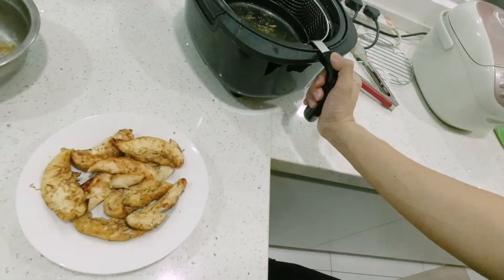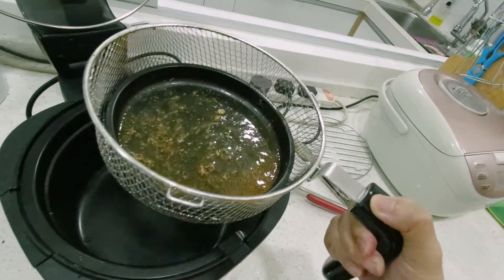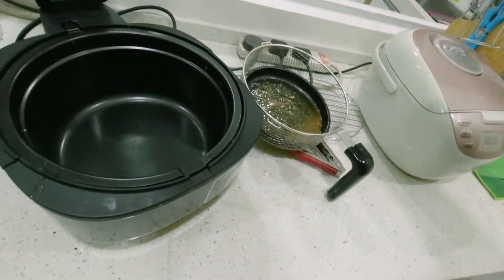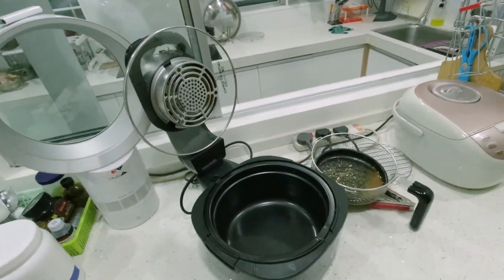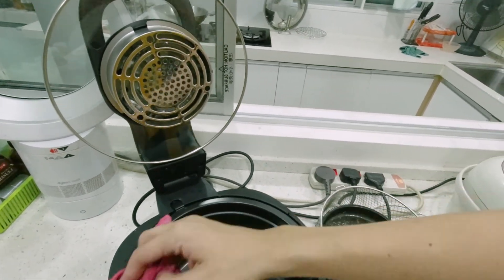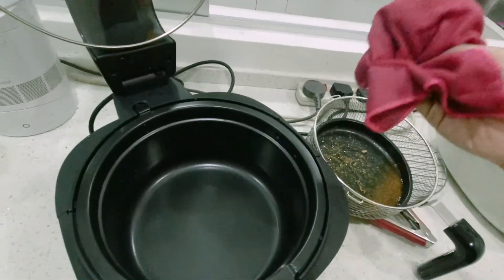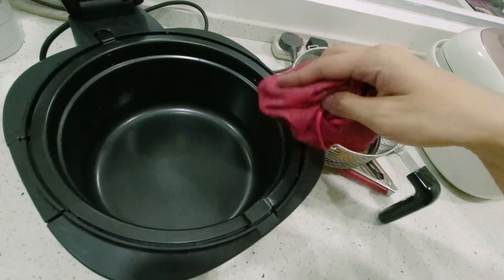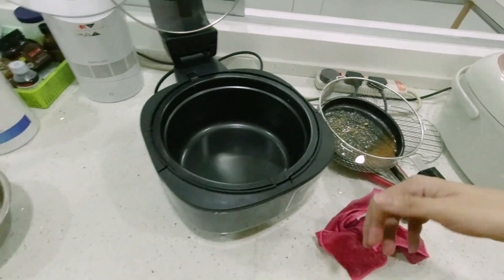When you want to wash it, just take it out and rinse it. The remaining oil in the pot you can just clean with a clean cloth — just wipe it over here. It's better to clean it nicely. So that's it — it's easy to use and it's very good!